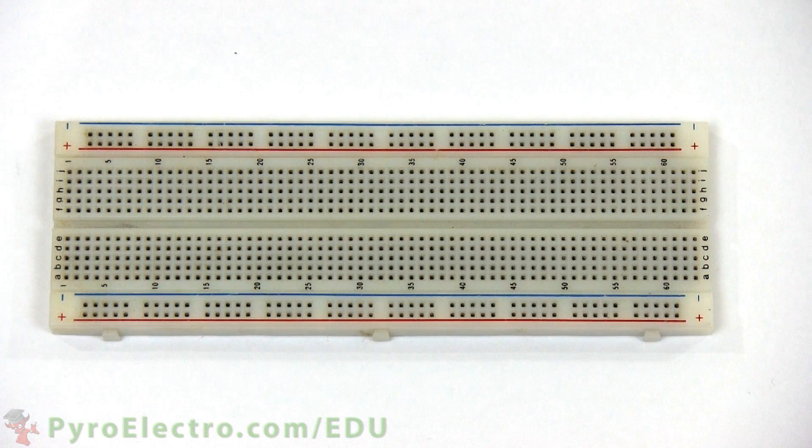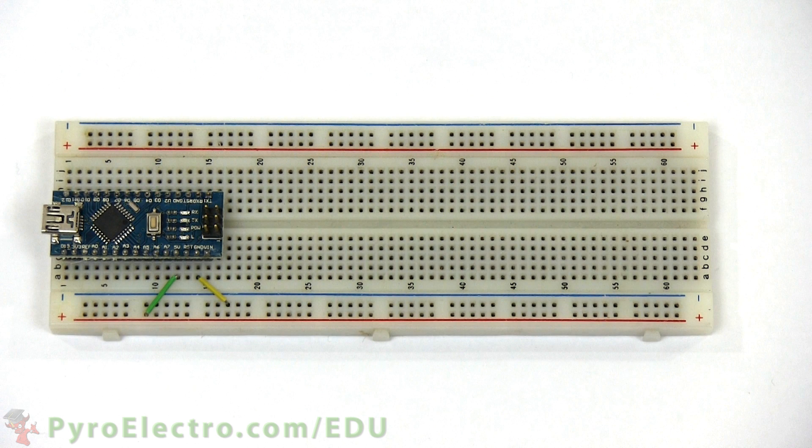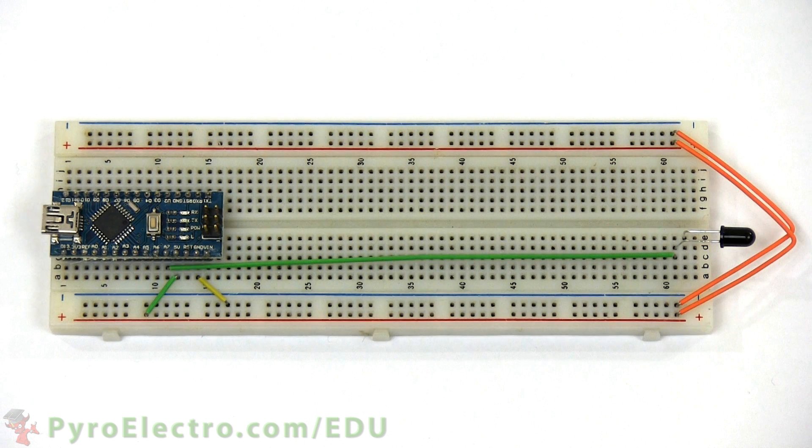To build the circuit, place the Arduino Nano into the breadboard. Then connect the Arduino Nano's plus 5V power and ground connections to the breadboard bus lines. Next, using two orange wires, connect both bus lines of the breadboard together. After that, connect analog pin 7 to the collector pin of the phototransistor, the emitter pin connects directly to ground, and two 10 kilo ohm resistors connect the collector pin in series to plus 5V.